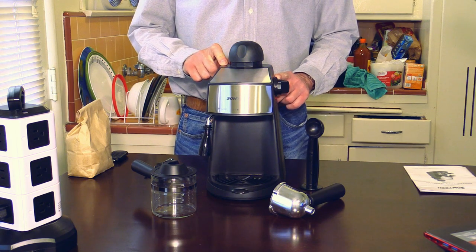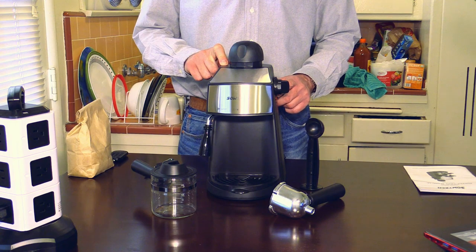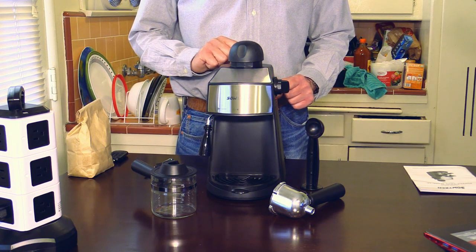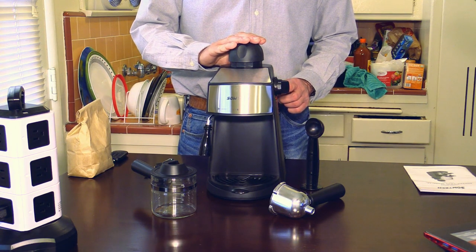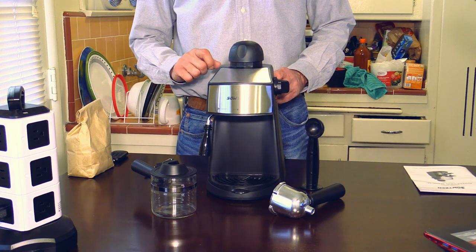Hello, my friends. This is Michael again with the Wupnik channel. Today is March 4th, 2018. Today I have something exciting for you. This here is the SOTEC 3.5 Bar Steam Espresso Machine. This is a great new product from SOTEC.